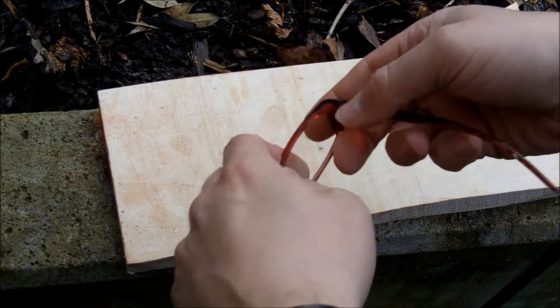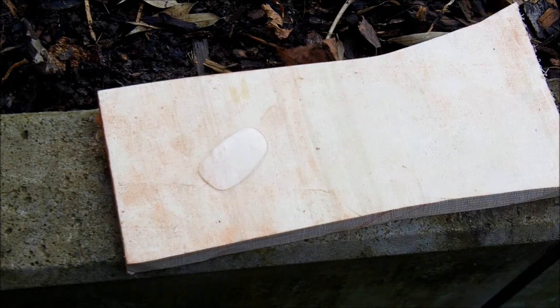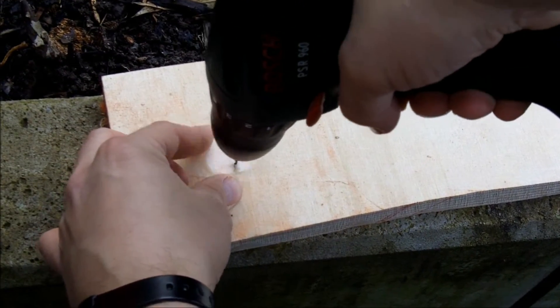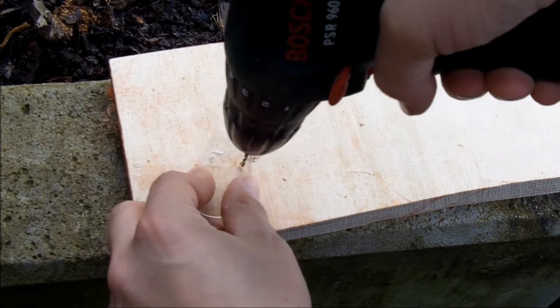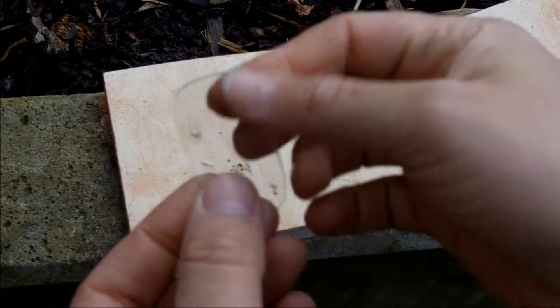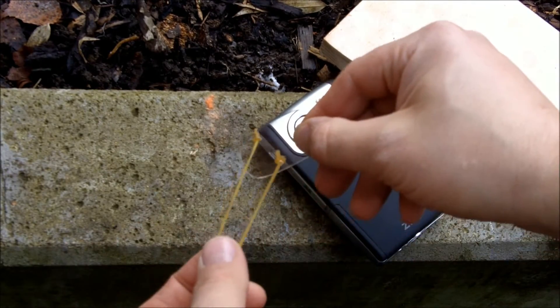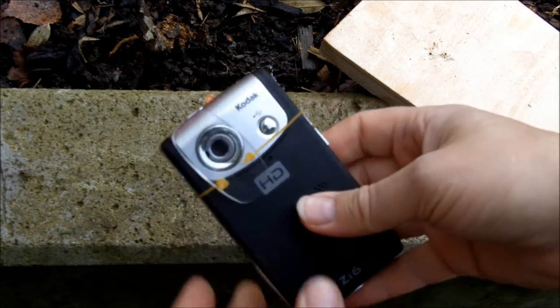Pop out the plastic lens and drill two holes. Then attach some rubber band and put it in front of your camera lens. There you have it — a very easy and cheap solution.